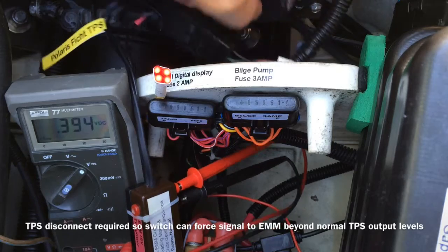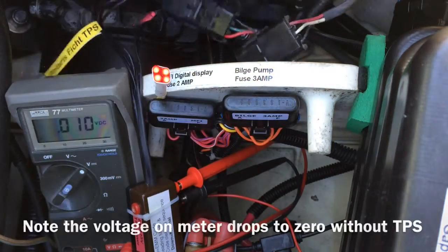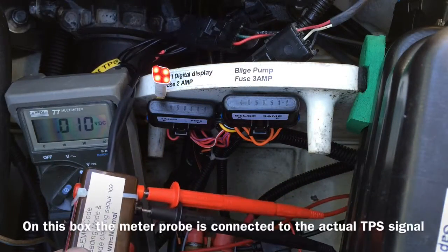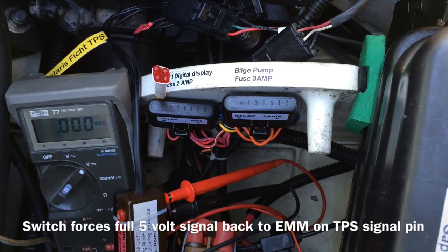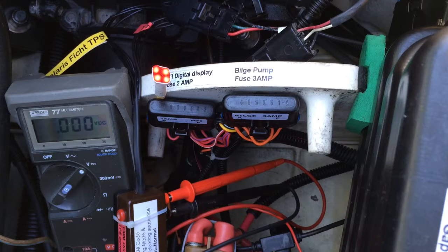Now what I must do is disconnect the actual TPS for this particular system to work. Remove the lanyard. Flip the switch to code clearing mode, which provides full voltage on the TPS signal pin — 5 volts. Now we watch for the code.